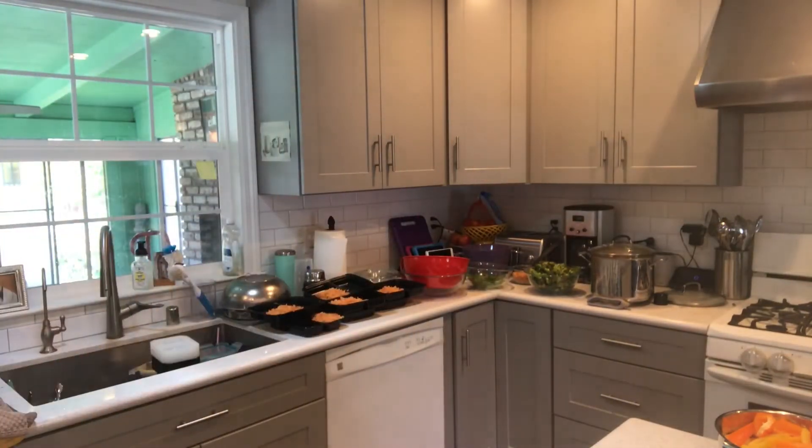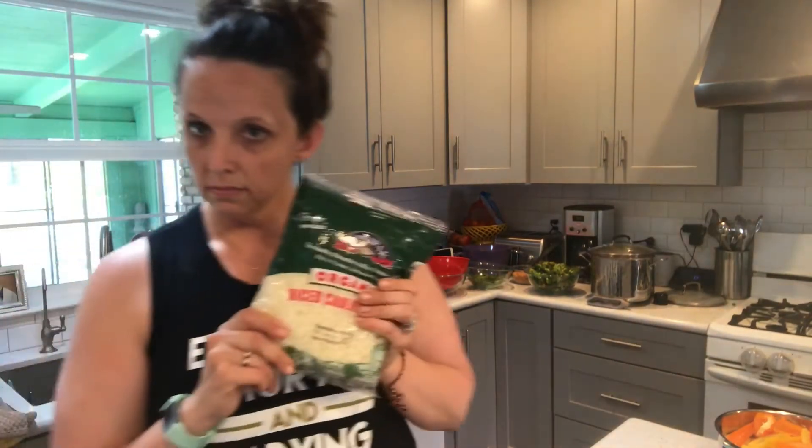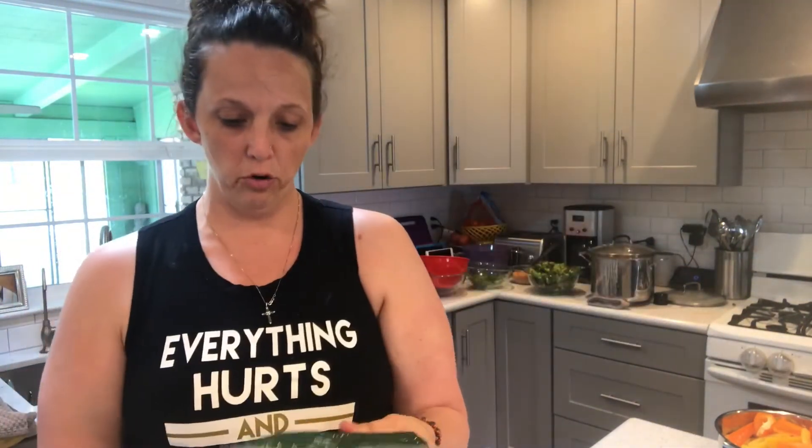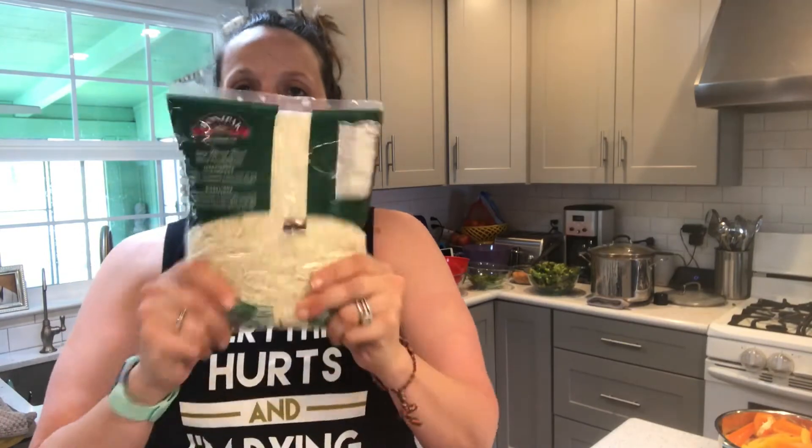I buy riced cauliflower. You've probably seen this before, you've probably used it before — this is all my jam. I will take some riced cauliflower and some mushrooms.